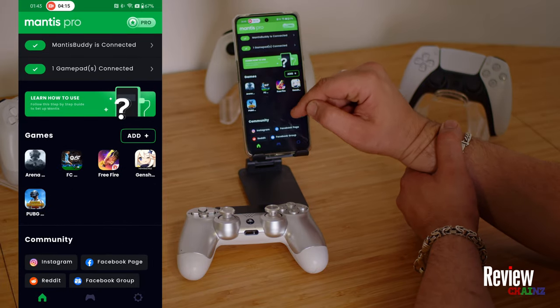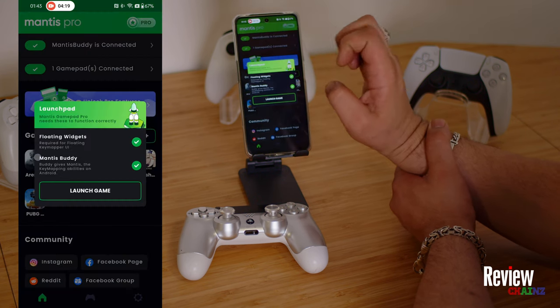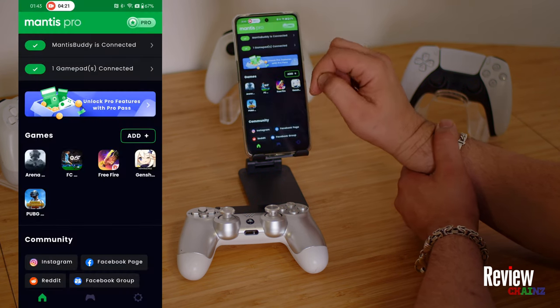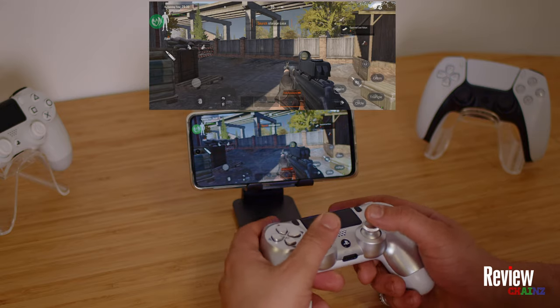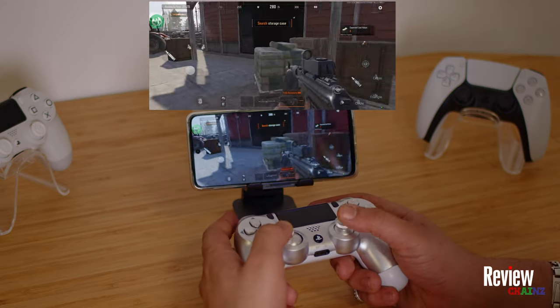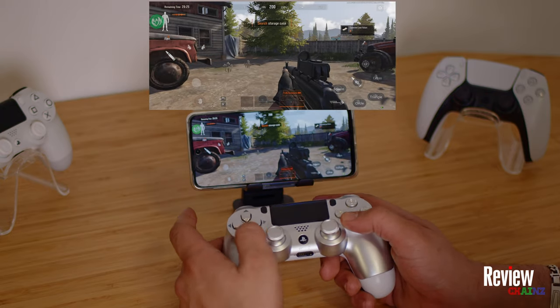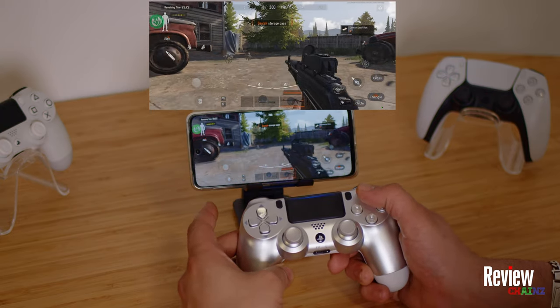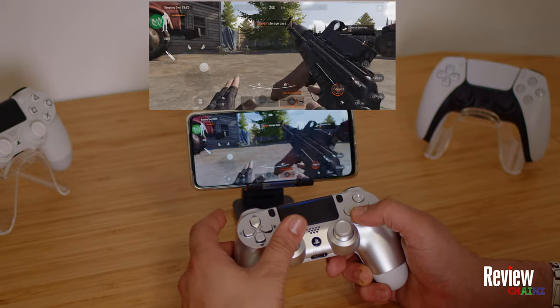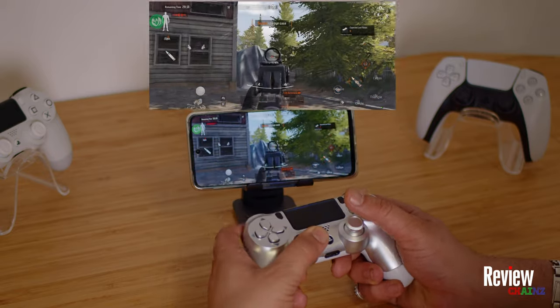You can start the game from within the Mantis Pro application — now we will start Arena Breakout. Launch game. The game is launched and as you can see I'm playing now with my controller. The game launched fast because I had already opened it before. I can jump, I can lay down on the ground, I can aim and I can shoot.